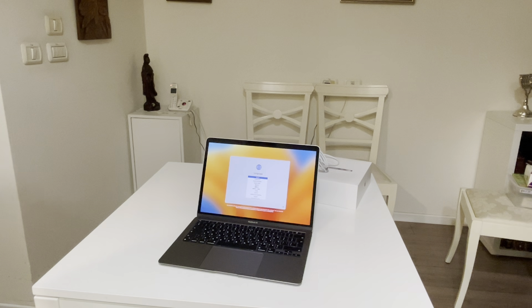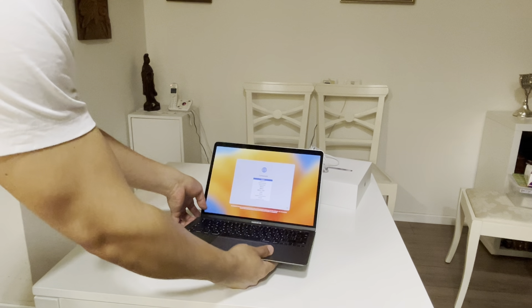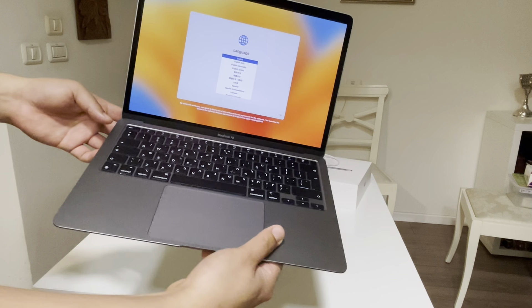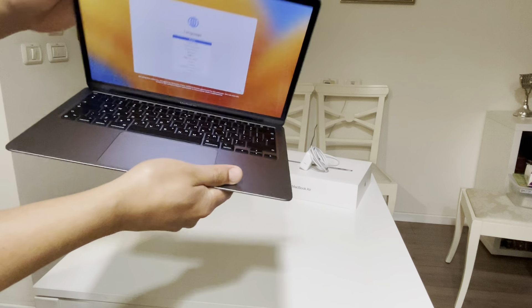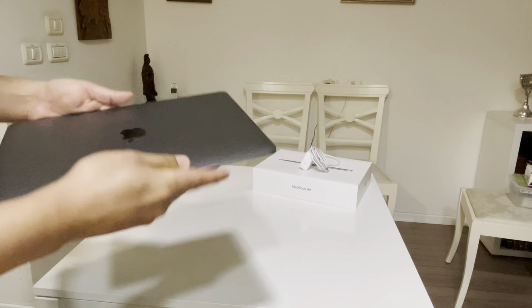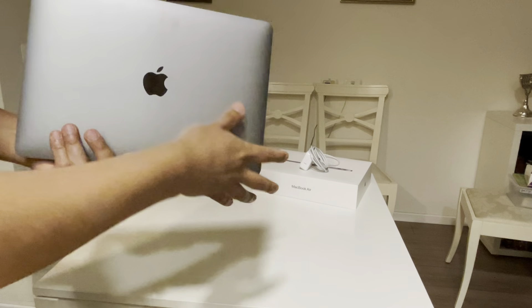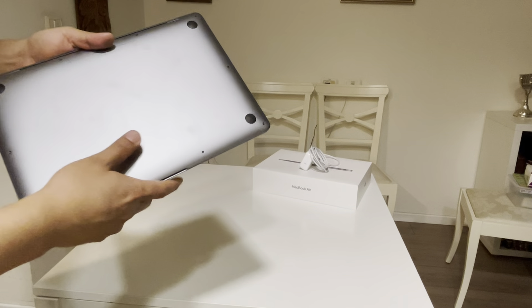There is a charger and the data cable here. We get some paperwork, instructions, and two Apple stickers. Just keep it aside.